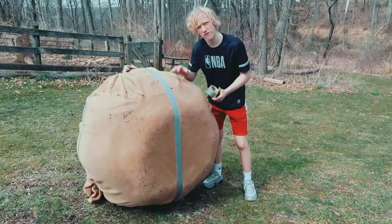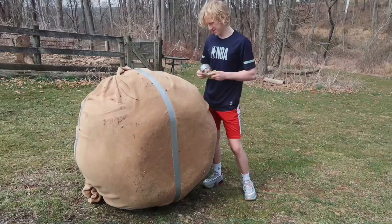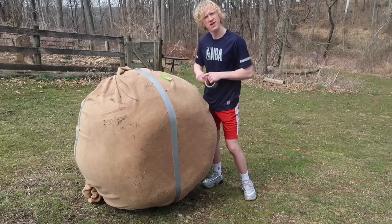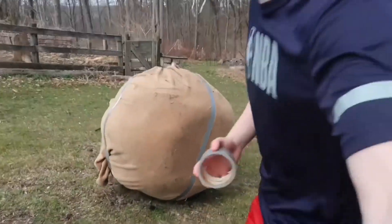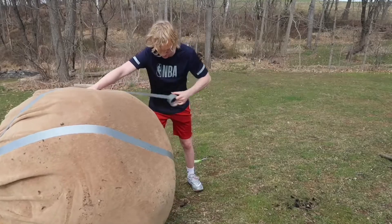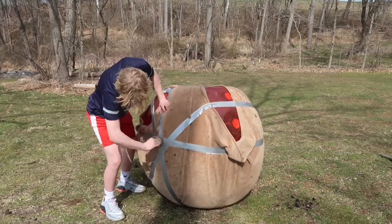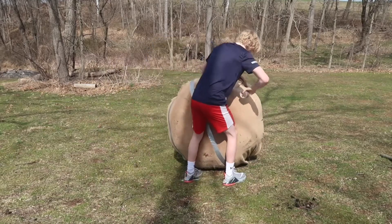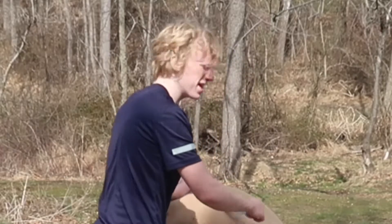It's starting to look more like a basketball. From this angle I can see a basketball — sort of. I'm going to finish up these lines real quick. Oh no — we're out of tape.